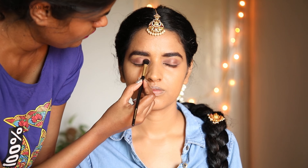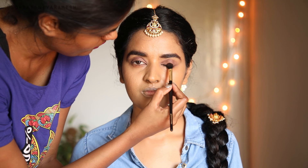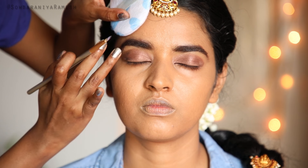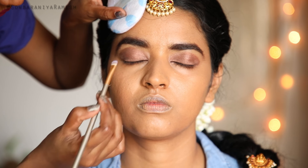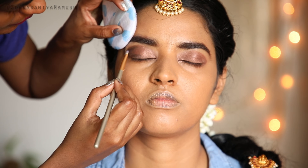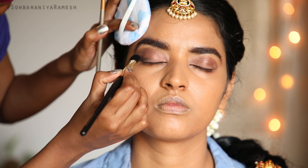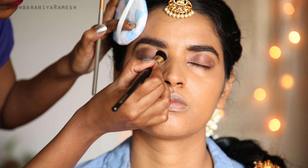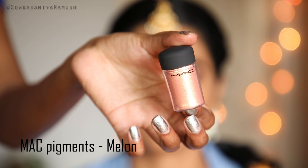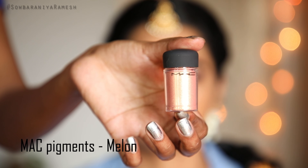I apply a smokey eye look for my sister. She suits a light smokey eye effect. I then apply the black shade in the outer corner and blend it, layering the dark shade and the matte black shade to blend the colors together.